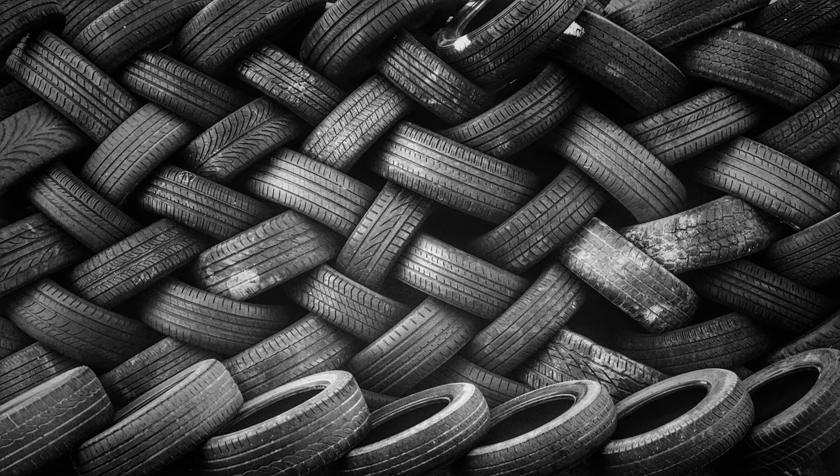Update to the information I posted: new tires are 28mm. I went to my receipt — the sidewall is hard to read. The previous tires were 25mm.